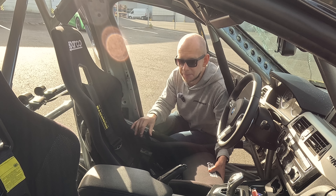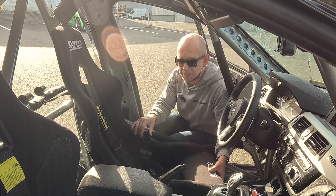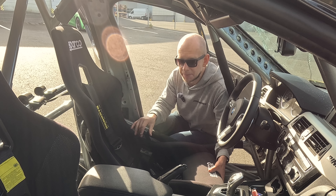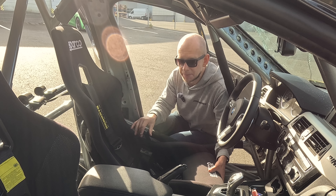Even though this car is built with all the FIA safety equipment inside — like a roll cage and six-point belts — it's still good to keep all these original safety features, because they simply reduce the impact on the driver. After the whole front of the car is already destroyed, the hit reaches the front wheels.